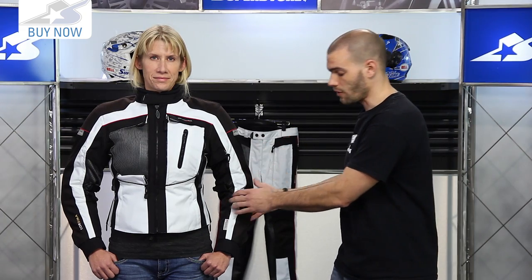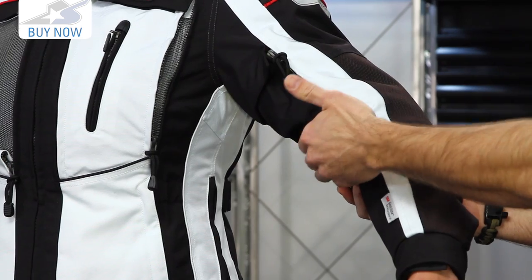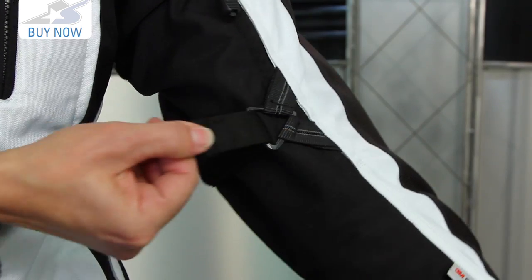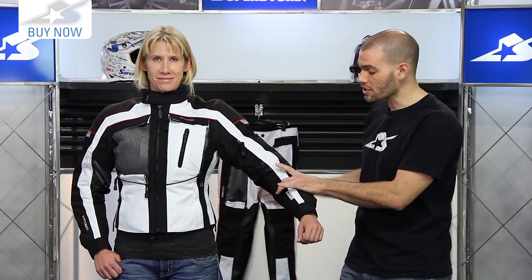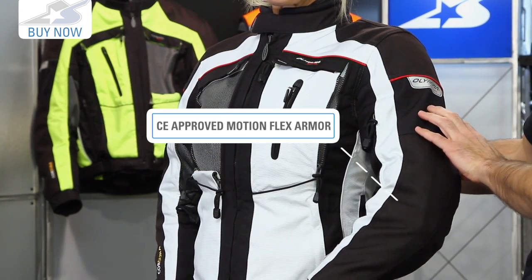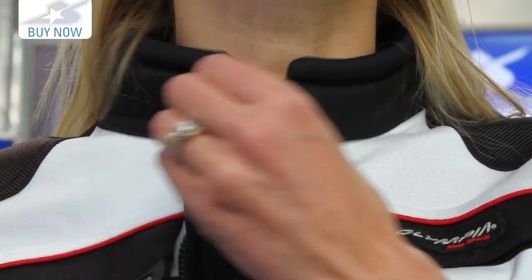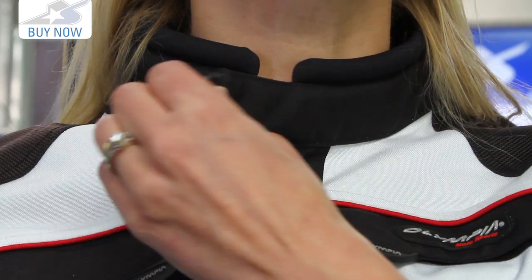Let's talk about some more of the adjustments. With liner systems involved, there's a way to cinch this down: a volume adjustment strap right on the elbow. A lot of times we'll see one on the forearm and one on the bicep — this one is actually right in the middle, so it's going to keep that armor exactly where it needs to be. The armor I'm referring to is CE-approved articulating armor in the elbows, shoulders, and the included back pad as well. Great coverage. The collar is good and tall, it's going to keep the elements at bay, with a neoprene lining on top of that.